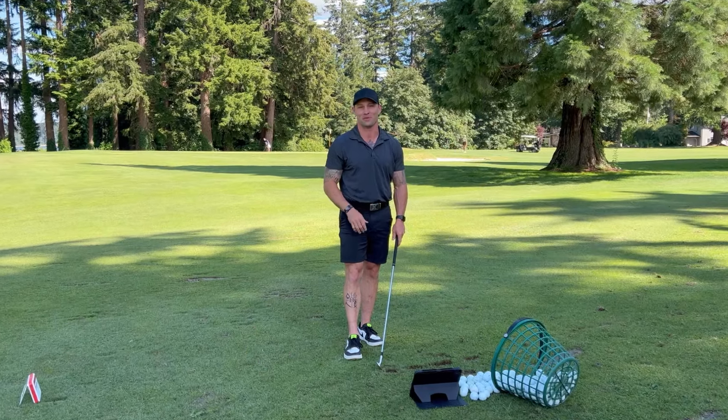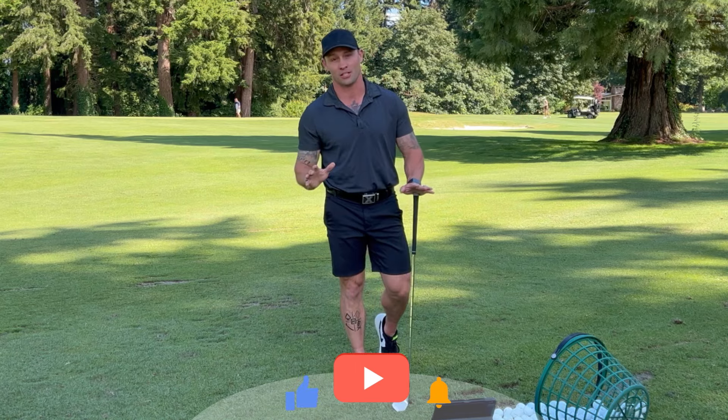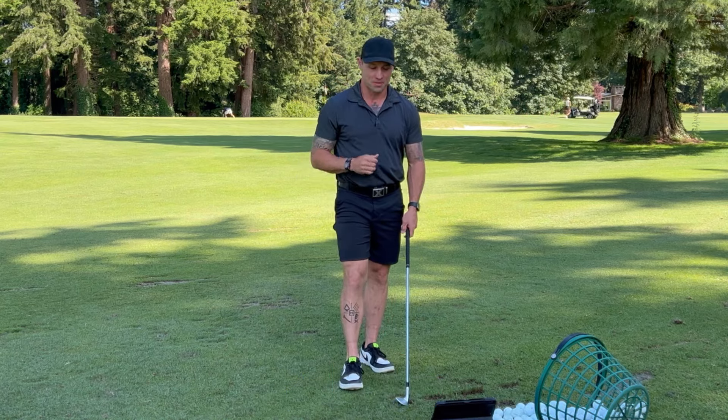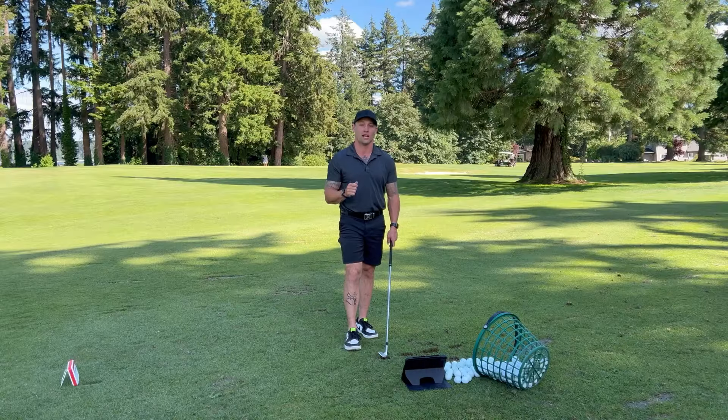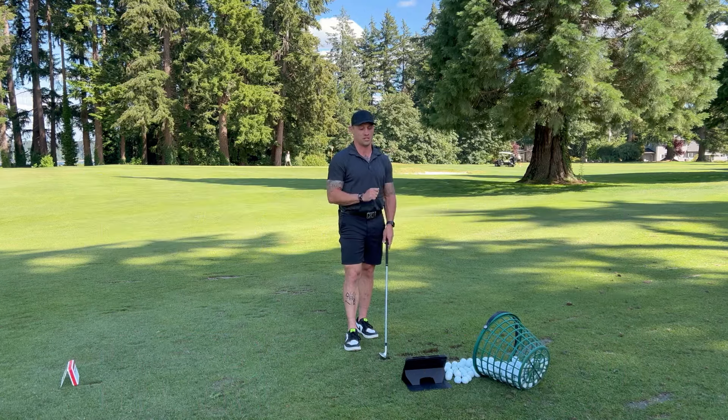Hi, my name is Andrew Quinn and welcome to the Wedge Matrix course. If you struggle with your wedges from inside 100 yards, you're not alone. Everybody does. This course is going to solve a lot of those problems. It's going to give you an extreme amount of confidence with your wedges that you've never had before if you've never done this.